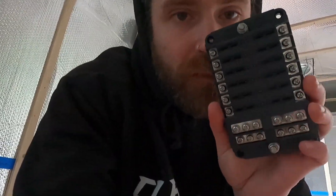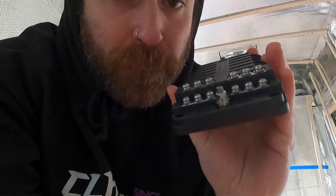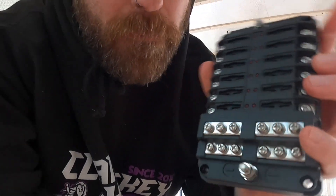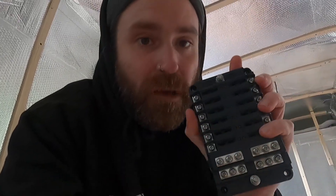The way this fuse box works is you connect the positive cable to the top, negative cable to the bottom, and then all your 12 volt appliances — so lights, fridge, heater, fans — they'll all wire to the positive terminals down the side here and the negative to the bottom. Then you have slots for their own fuses. Basically all 12 volt appliances will be coming through this thing.